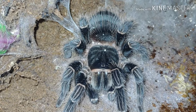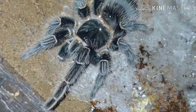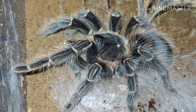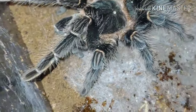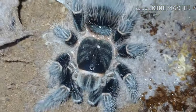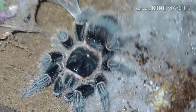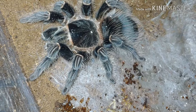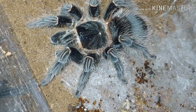Here we have our Lasiodora parahybana, the Brazilian Salmon Pink bird eater. She is probably the biggest tarantula in our collection — she's about eight inches right now, and she's only about four years old. We've been raising her since she was about one inch, and she's grown up to be a big, beautiful tarantula. Excuse the little water droplets on her back — we just got done misting the enclosures right before we made this video. She's a pretty big spider, still got a little bit of growing to do.